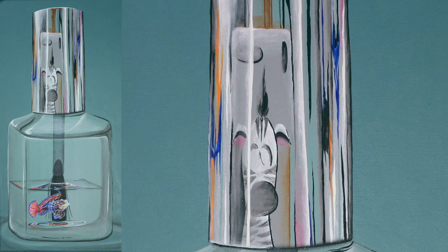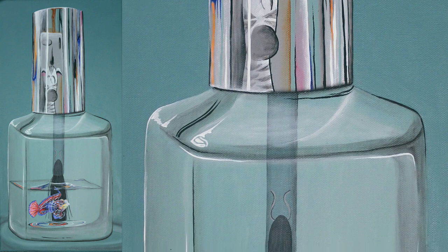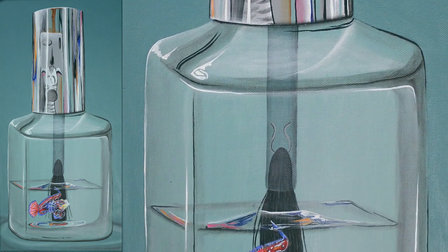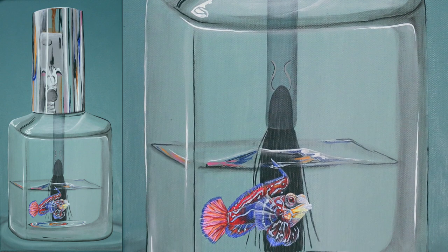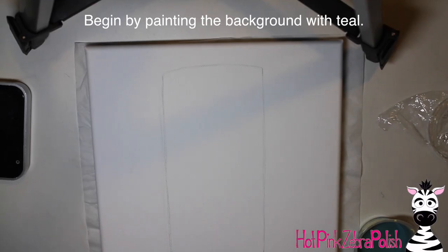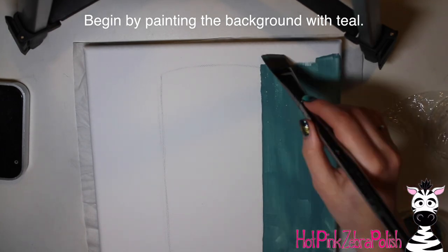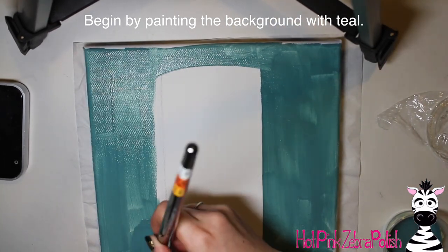I really loved making all three of these Polish Bottle and Fish paintings. I absolutely love nail polish, obviously as a nail tech, and incorporating two things together — like fish and a nail polish bottle — that kind of surrealism is definitely my favorite topic to paint. I thoroughly enjoyed making these and I'm glad so many of you like them too.